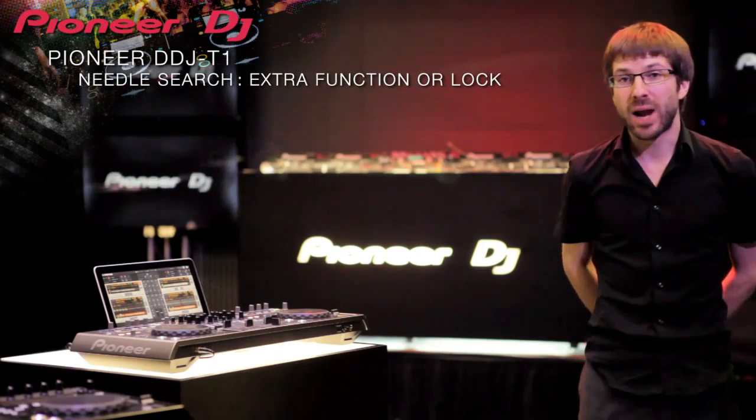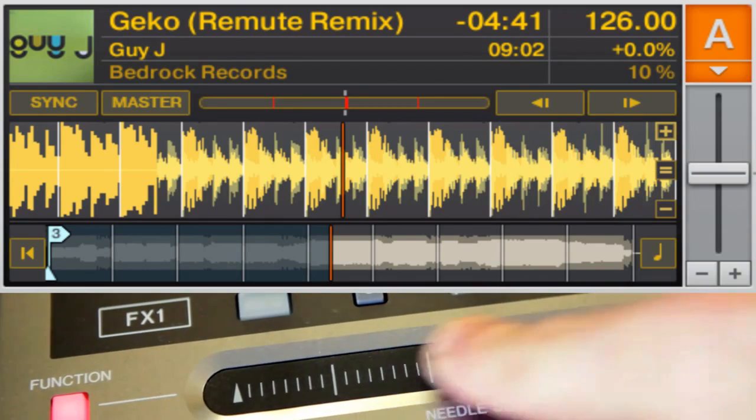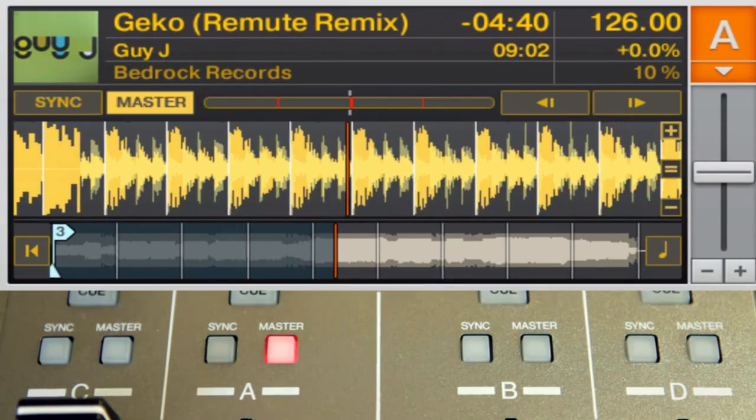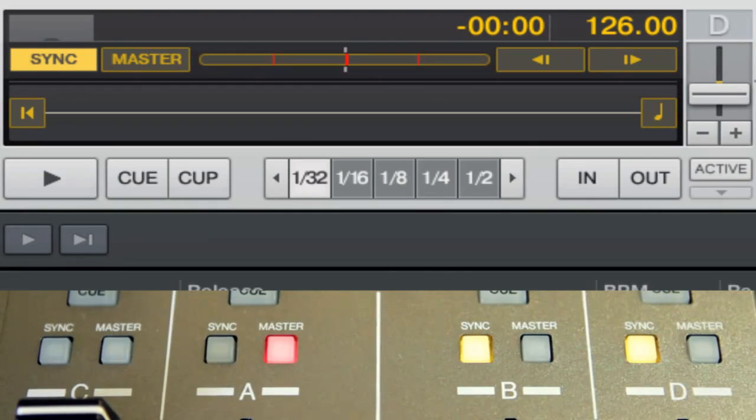You can scan through tracks quickly using needle search, but to prevent accidental use this function button toggles it off, or you can customise it in Traktor to control anything you like. The big change is that you can use a lot of tracks at the same time with sync and the pitch controls you're used to from CDJs — everything together makes the set more dynamic.